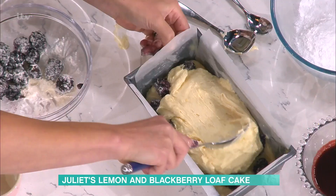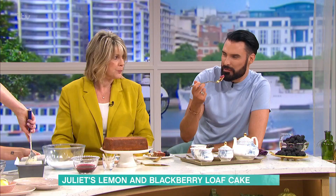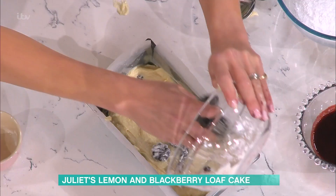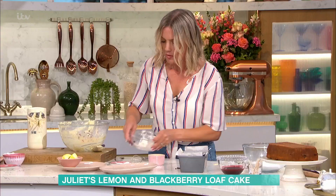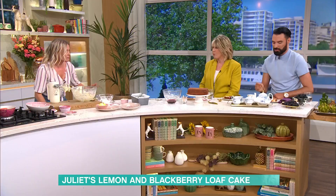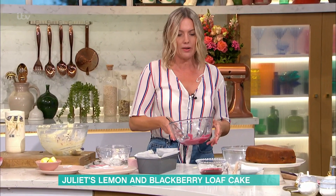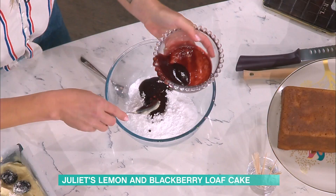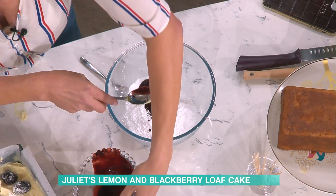The nice thing about this cake is that it's not too sweet. It's delicious — with the sour cream in it. I love the fact that the lemon comes through in this as well. So just spread that over the top and then — this is literally, I've pureed some blackberries with some lemon and some sugar. And you can just make a lovely icing by mixing that into icing sugar.